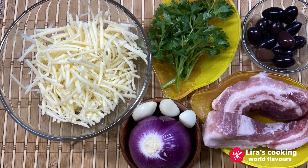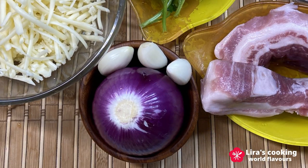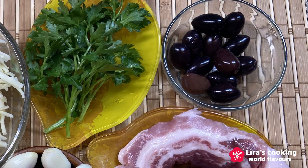For other ingredients, I use cheddar cheese, onion, garlic, parsley, pork belly, and olives.